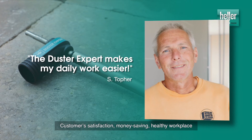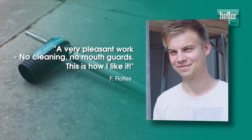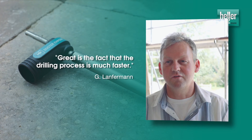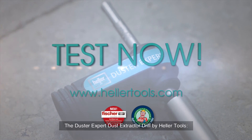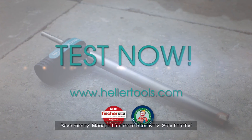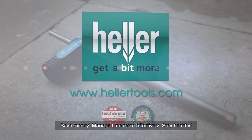Customer satisfaction, money saving, healthy workplace. The Duster Expert Dust Extractor Drill by Heller Tools. Save money. Manage time more effectively. Stay healthy.